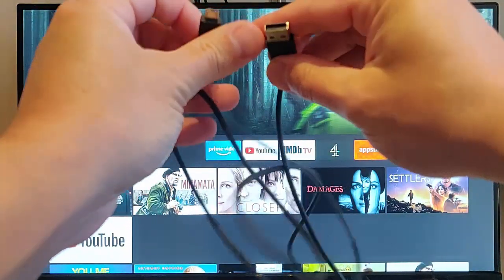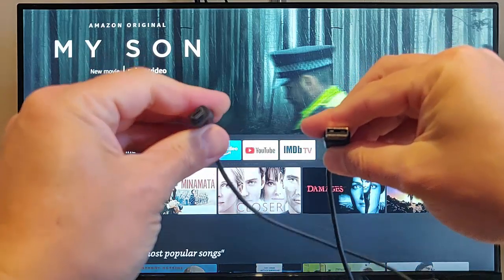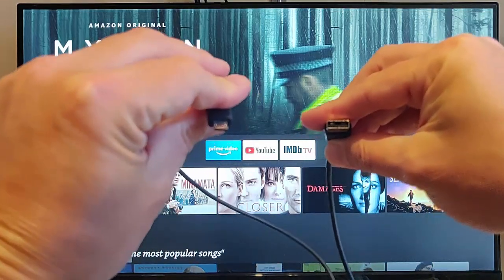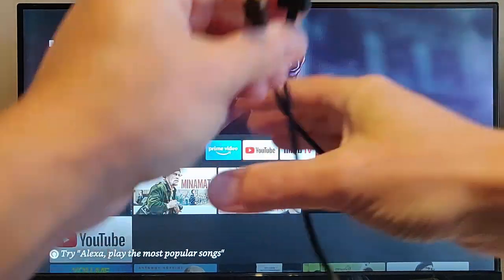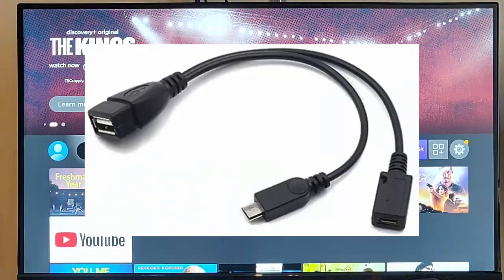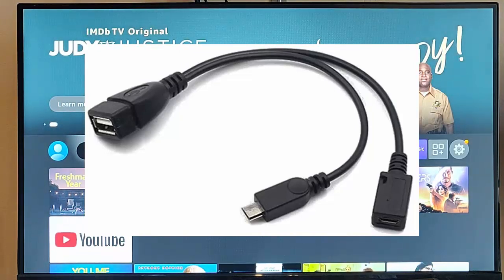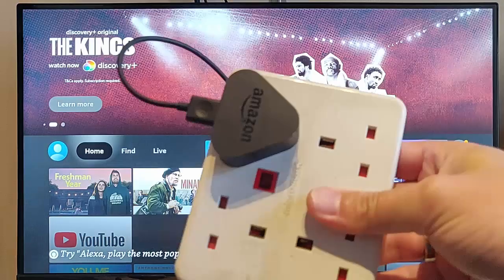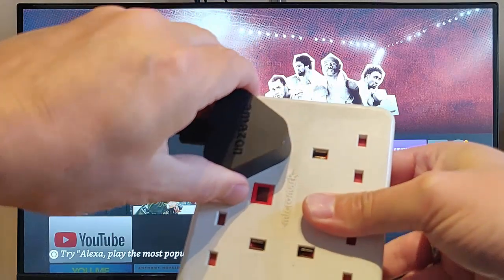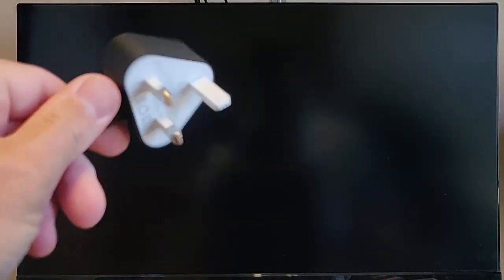If that still doesn't work, try changing the cable — get a USB-A to micro USB cable to fit into your Fire TV Stick. Remove any OTG cables, splitters, or any cables that might be in-line with the Fire TV Stick's cable, as those can also cause problems.